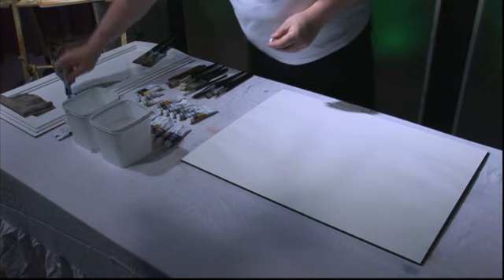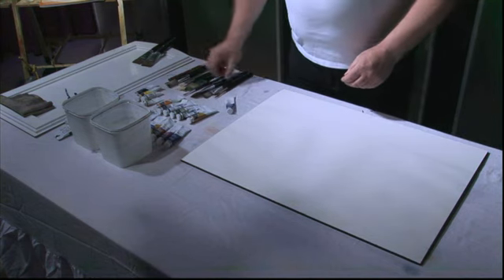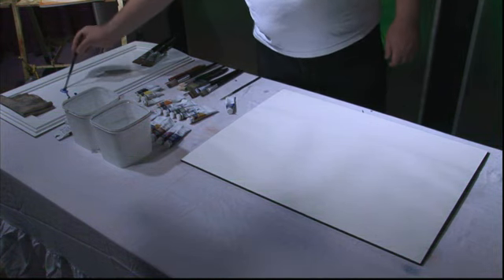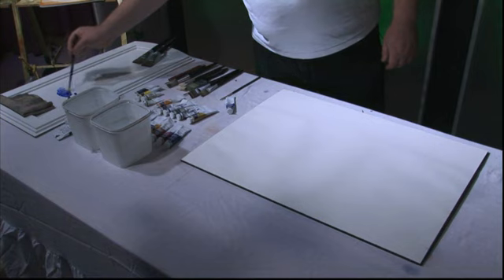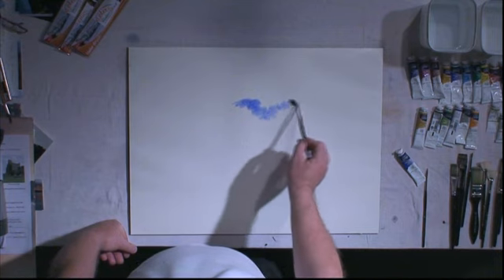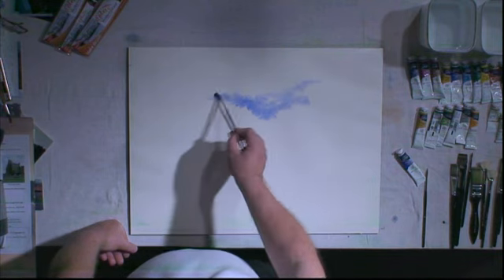Now I'm going to start adding in a little bit of colour. I'm not going to have any real sky colour for this particular painting. Just a little token colour, I suppose you could call it. So a little touch of ultramarine blue with my detail brush, just a little touch. Just very loosely, just make a few cloud shapes like that. And that's my sky finished.